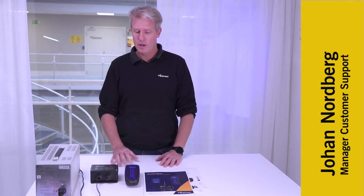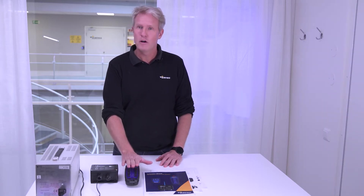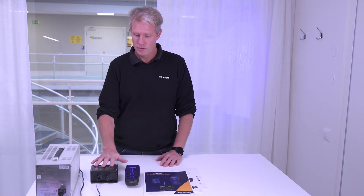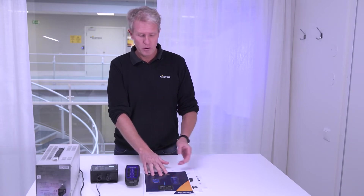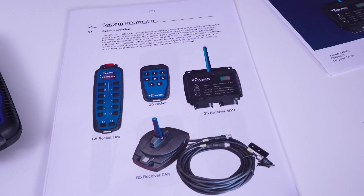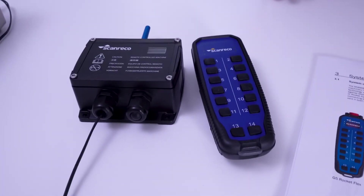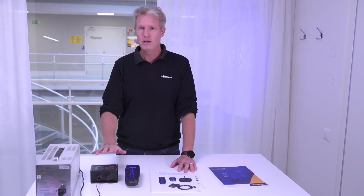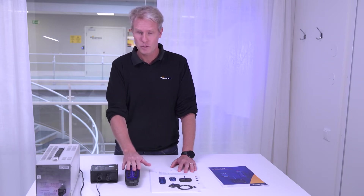I'm going to instruct you how to do a pairing on the G5 system. I'm going to show you the rocket transmitter and the receivers. The G5 family from Scanreco includes the rocket pocket, and it can have two different receivers. But today, we'll cover only the standard receiver and the standard transmitter, the rocket.